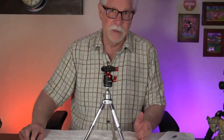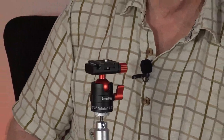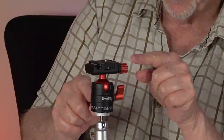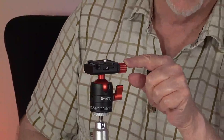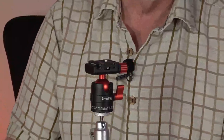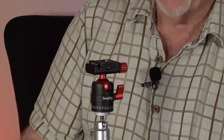The SmallRig ball mount price point — and this is important — the price point is $33. What exactly are you getting? You're getting a very nice machined ball mount. These three red items here, plus the ball that's red, that's red anodizing on aluminum. Aluminum is a light metal, so when I saw this I thought, okay, it's another well-built SmallRig product, but it's incorporating aluminum, so it's not going to be as heavy as some recent ball mounts that I've had.